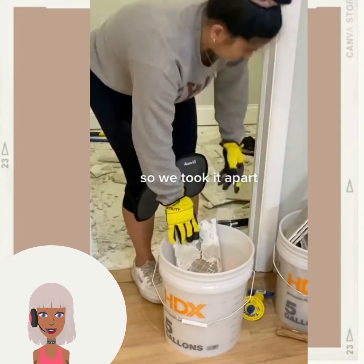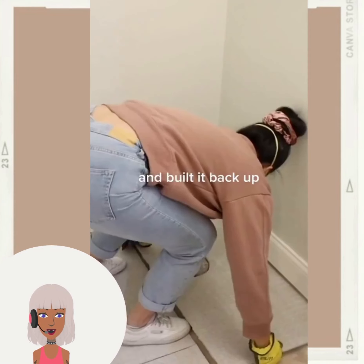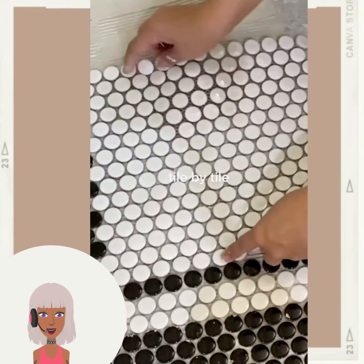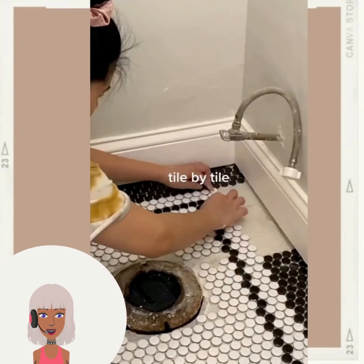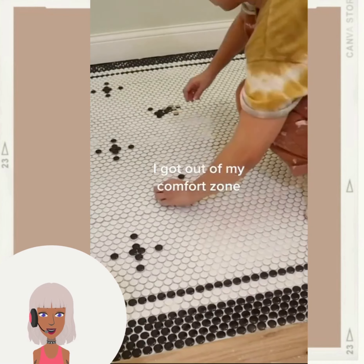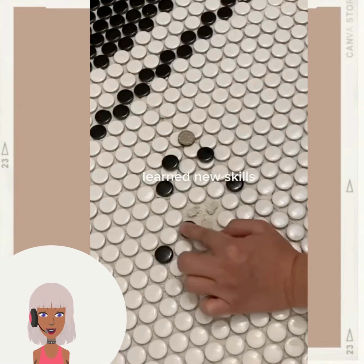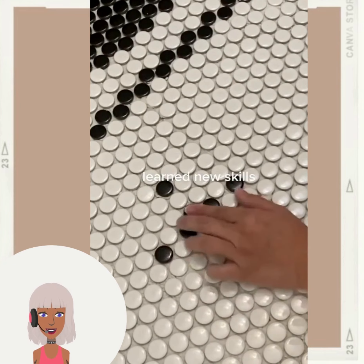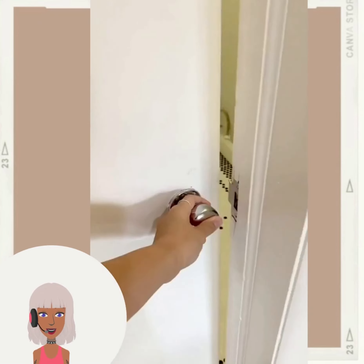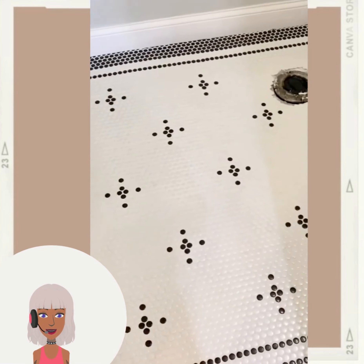Here's another bathroom transformation - looks like they're gutting out the flooring. This person was definitely dedicated to making over their bathroom. Bathroom renovations can be really expensive, so the fact that she mostly did this herself is definitely commendable.